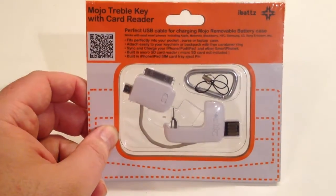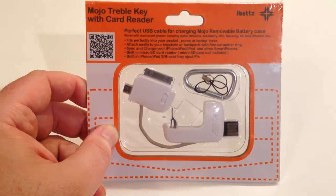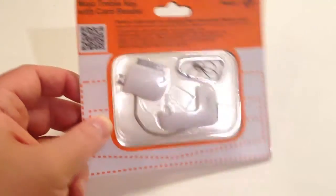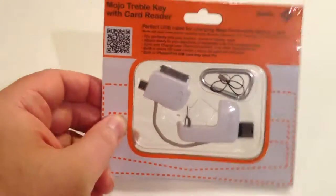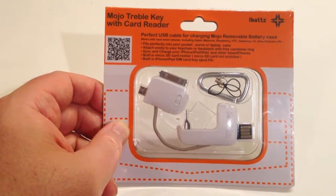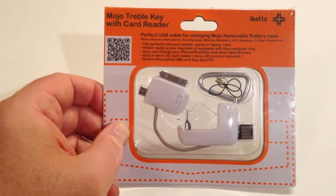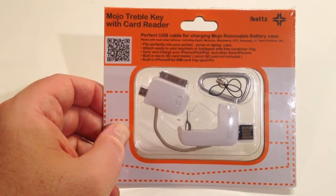We're going to be reviewing their removable power cord wallet here next, so be sure to look for that post on thechrisvossshow.com. This is their Mojo Treble Key with card reader. This works perfectly with the Mojo removable battery case that you can get on their website too. It's kind of a specialized dongle keychain. What this will do is a myriad of different things — it will fit perfectly into your pocket, purse, or laptop case, and you can sync and charge your iPhone, iPod, iPad, and other smartphones.